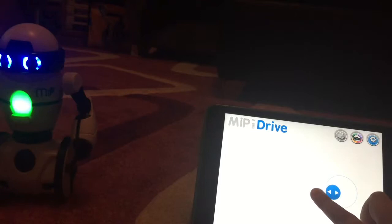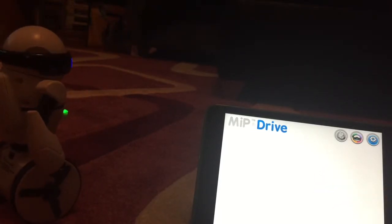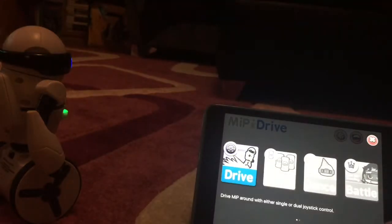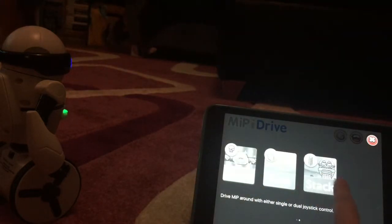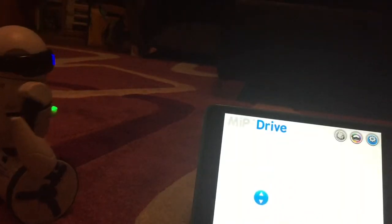You can move forward, spin, and it can do all sorts of stuff. If you have another MIP you can do the battle thing, but I don't have another MIP. There's the cans, the dancing, the battle, boxing, path, and stack modes — lots of stuff. I'm just going to do driving.